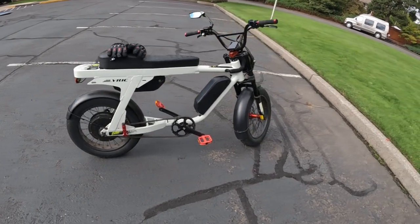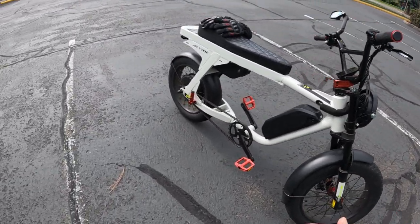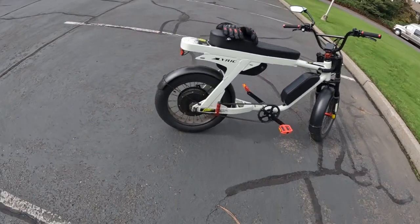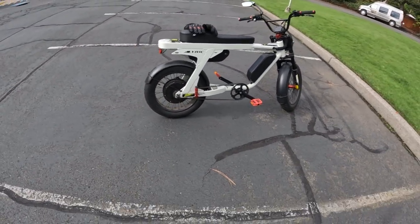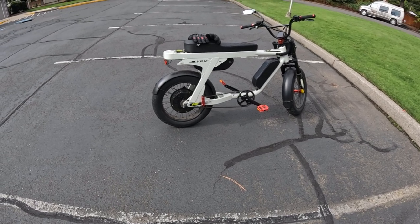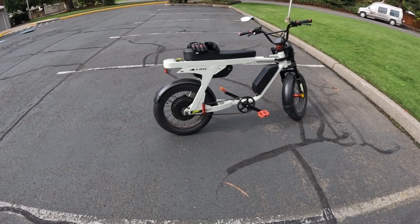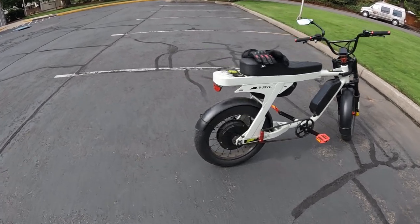It does have front suspension but no rear suspension. Of course you'd prefer to have full suspension, but it's not that bad if you have a fat tire bike. If you don't have rear suspension it's not the end of the world — this bike, as I've said many times, drives very smooth with the fat tires.